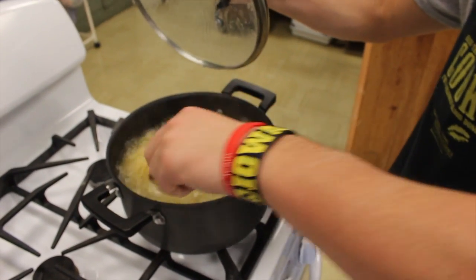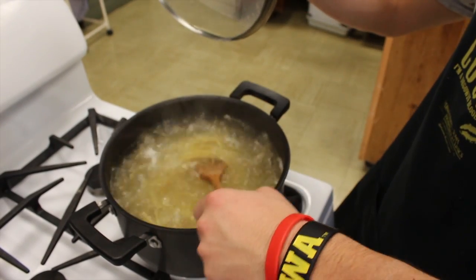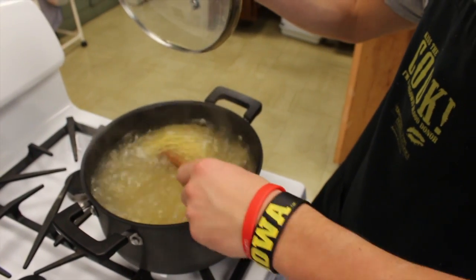Okay, we are cooking the pasta. We put salt in it. And to be sure it's done, you have to taste it. You always have to taste the pasta. It's done.